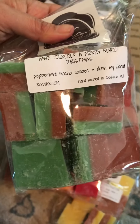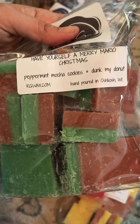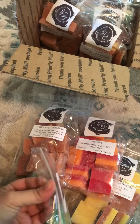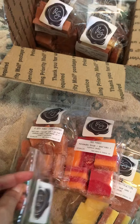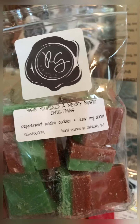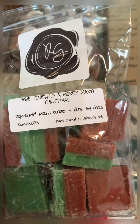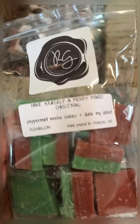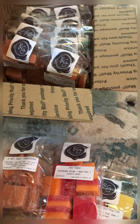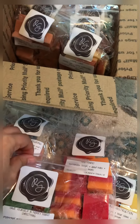The next one I have here is Have Yourself a Merry Mario Christmas, and the notes are Peppermint Mocha Cookies and Dunk My Donuts. I have tried Dunk My Donuts before and it's pretty good. You definitely smell the Peppermint Mocha Cookies in this — or at least the Peppermint Mocha. You know what it smells like? Like those mints that you would get on a pillow when you're in a hotel. That's what it smells like to me. It's not bad. I'm not really a mint person, but I just got it because it was Christmas.